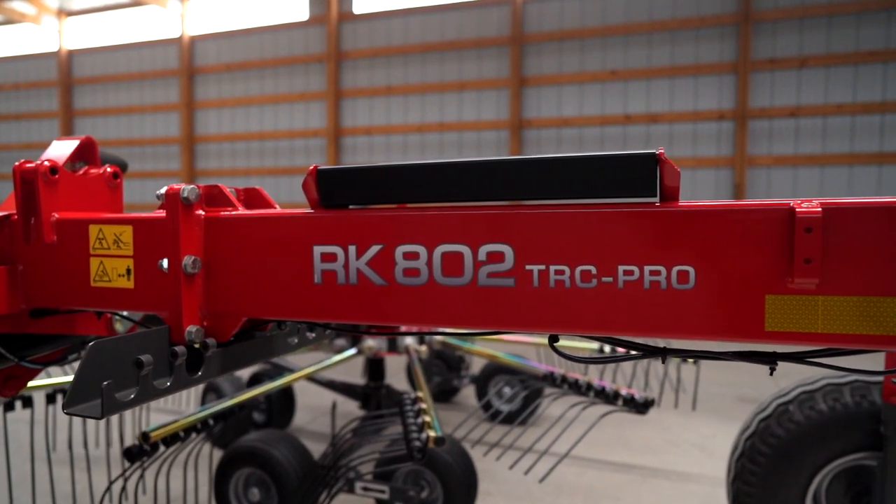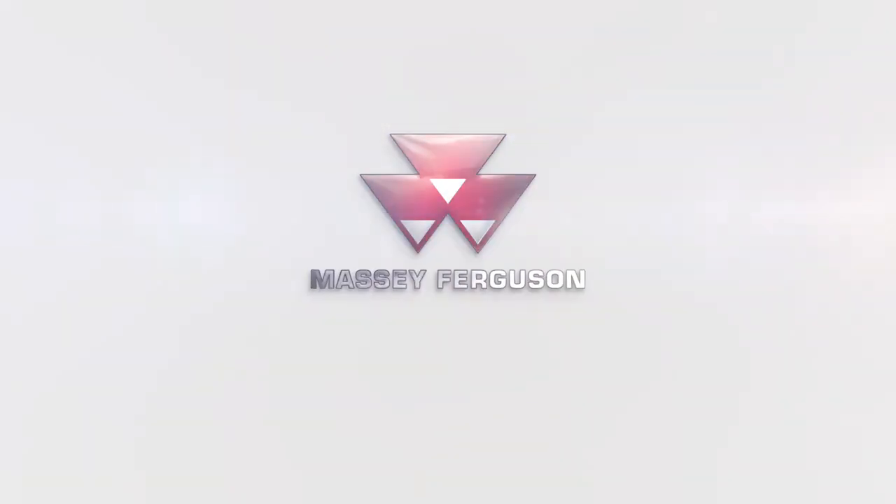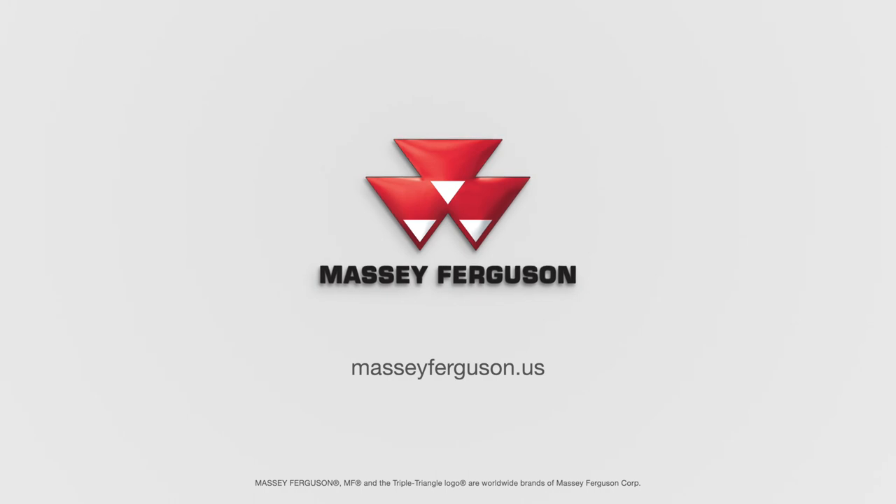For more information on the RK802 rake, please visit your local Massey Ferguson hay equipment dealer or go to MasseyFerguson.us.